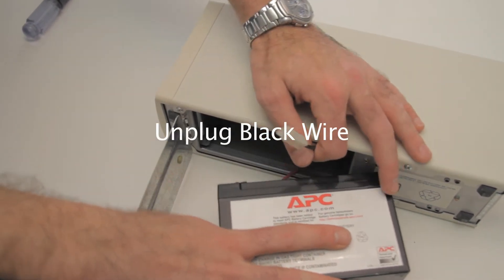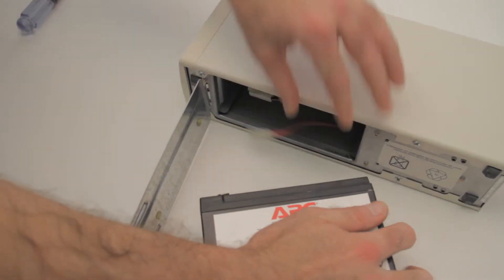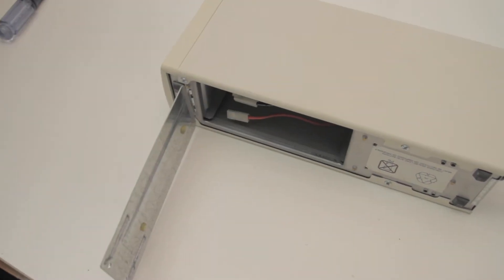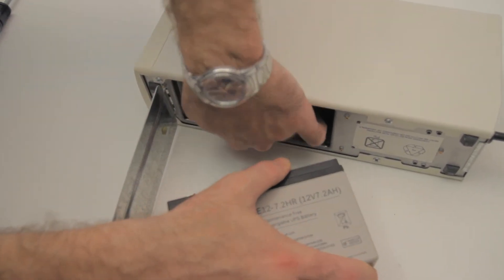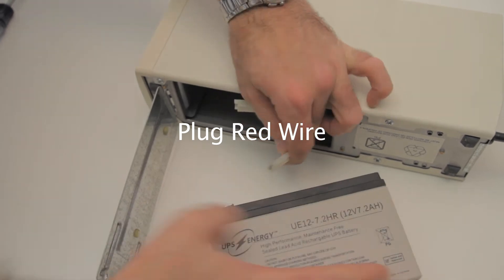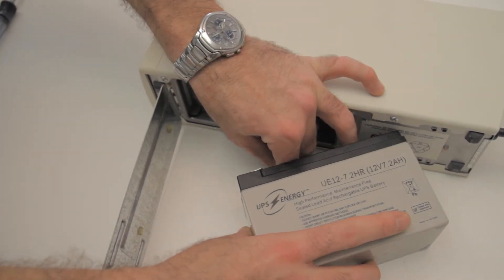Step 4: Unplug the black wire, then unplug the red wire. Step 5: Plug in the red wire, then plug in the black wire.